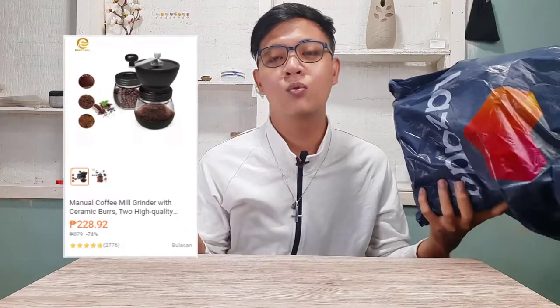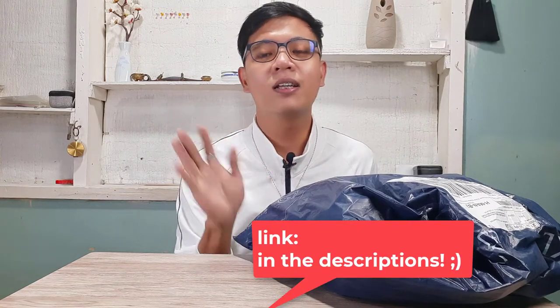Right now you can get this one on Lazada for 207 to 270 pesos, but remember the price may change because of ongoing promotions. You can also collect vouchers from Lazada and from the seller and apply them at checkout for additional discounts. If you decide to get this one, the link is in the description — just click it and you will be directed to Lazada for this item.